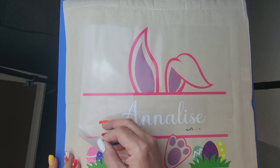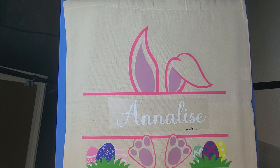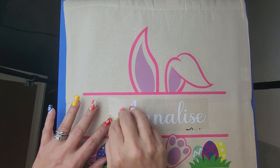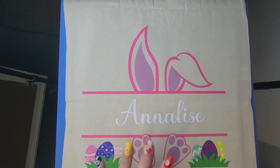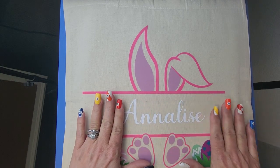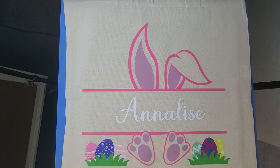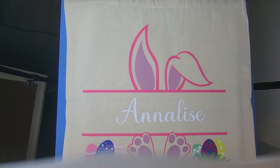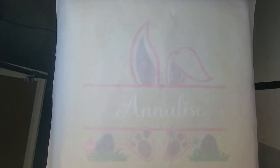Now let's go ahead and peel this off. I chose a thin font because I'm going to wash this and give you results, but I am going to quickly do a repress on this to bond it with the fabric a little bit more, and then I will list all the products.